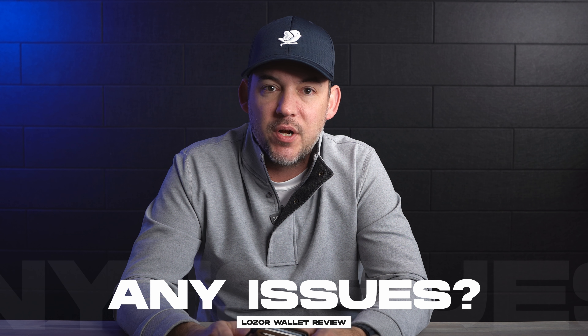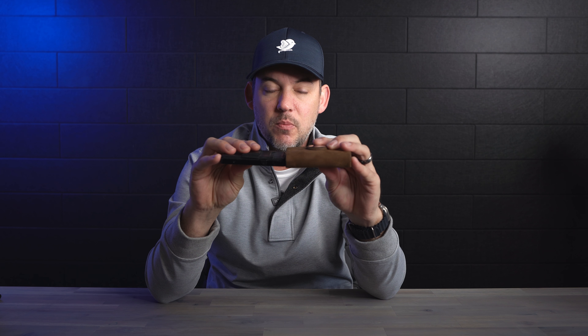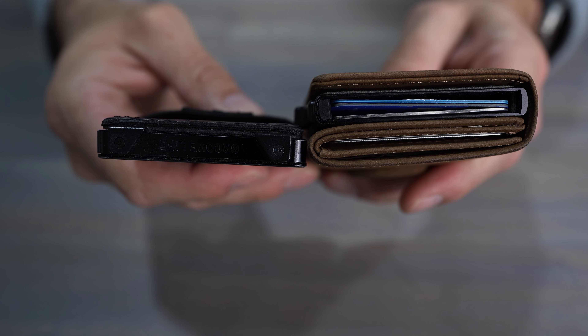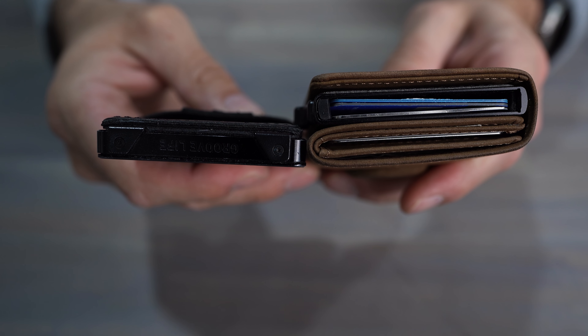What did I not like? It is rather large for being a minimal slim wallet. If you look at this wallet versus the GrooveMade, it's almost twice as thick, and that's not even including the AirTag bulge on the top. If you're someone really used to very minimalistic, very thin wallets, this is more of a medium style — not quite Costanza, but thicker than some other minimalistic styles, especially considering the AirTag bulge.